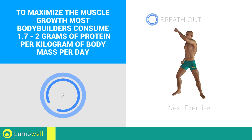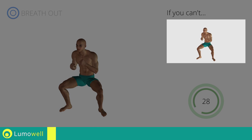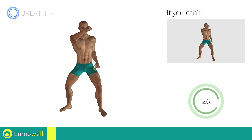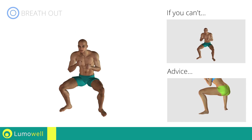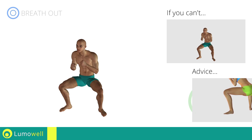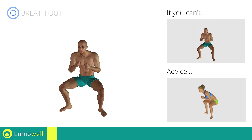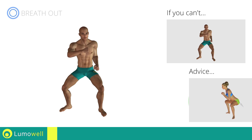Three, two, one, go! If you can't do it, try bending the legs less. Never exceed the tip of your foot with the knee to avoid damaging the joints. Don't bend or arc your back — keep it constantly straight to avoid problems.